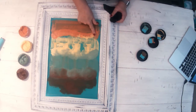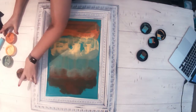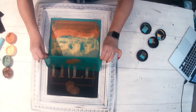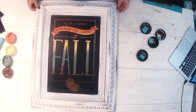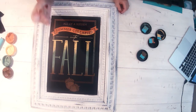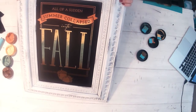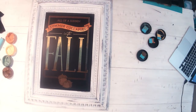All right guys, this looks really great. Are you ready for the reveal? Here we go. Is that not just beautiful? So, so pretty and done in a snap. Oh my goodness, I love this stuff. It's amazing. It's ready to go right up on my gallery wall.